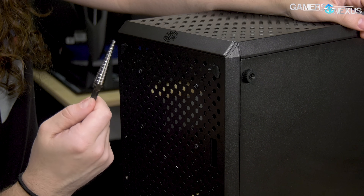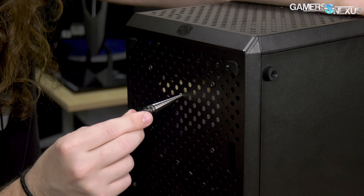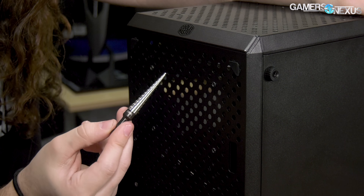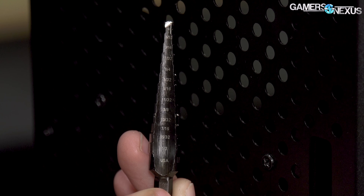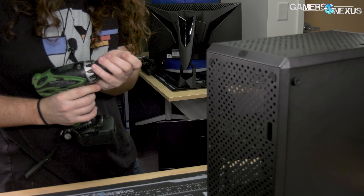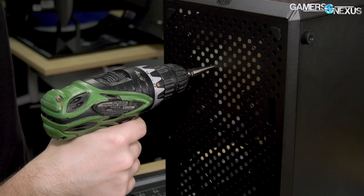Quick shout out to Zeta on the GN Discord for recommending these step bits so that we can do this more easily. Currently we're at about 7/32nds of an inch and we'll probably move up to maybe a quarter inch for the hole, or maybe even a bit higher. I haven't used one of these bits before, so we're going to learn how it works today.